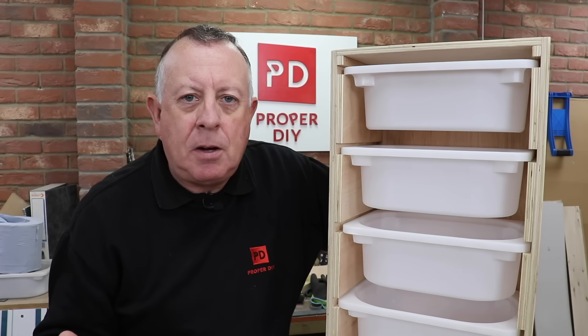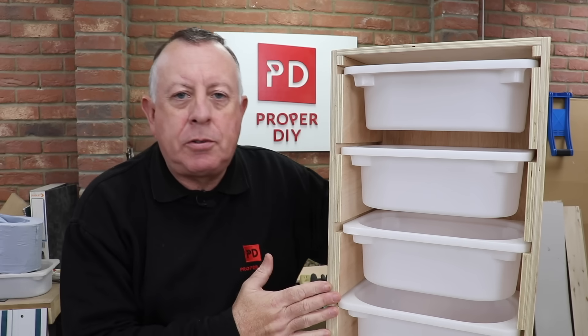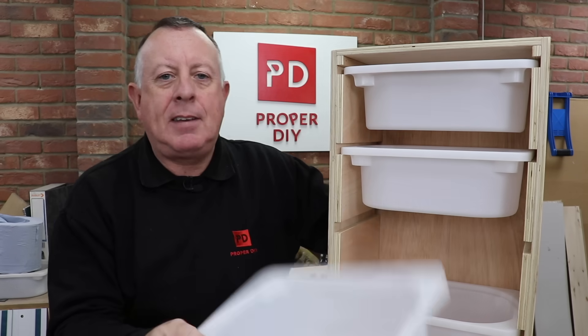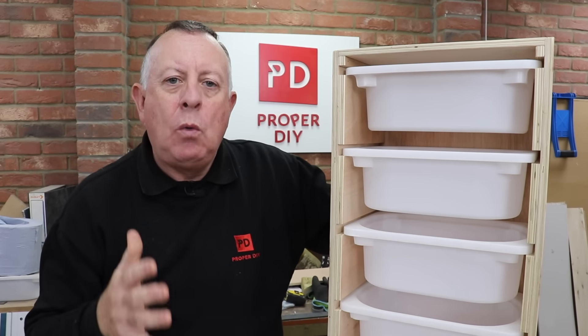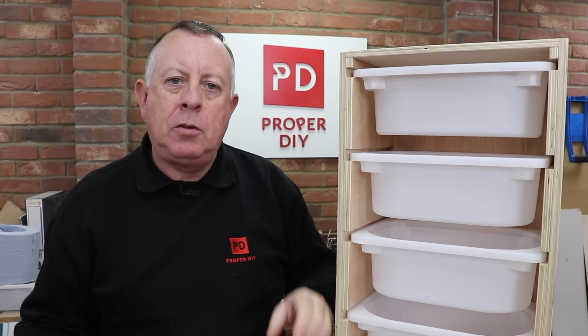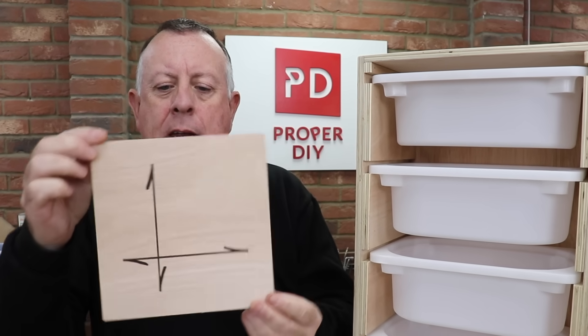Plywood is a great versatile material and in this video I'm going to show you how to build this easy workshop storage unit to take these classic Ikea storage boxes. I'm also going to show you why plywood, contrary to what most people think, does not necessarily have the same strength in each direction.